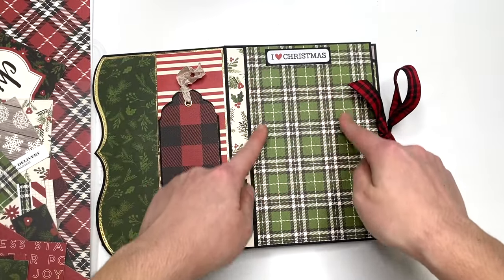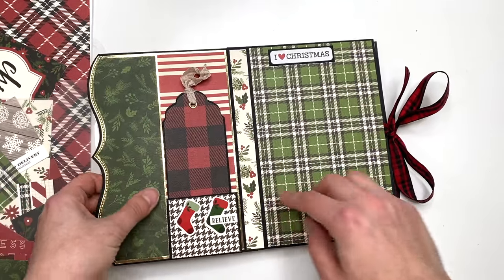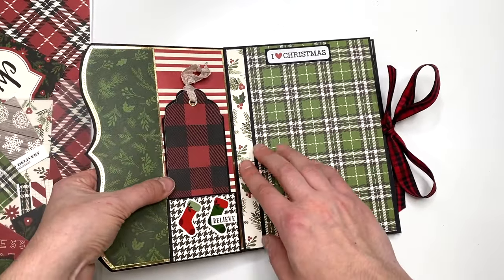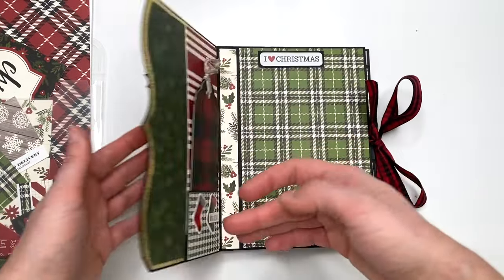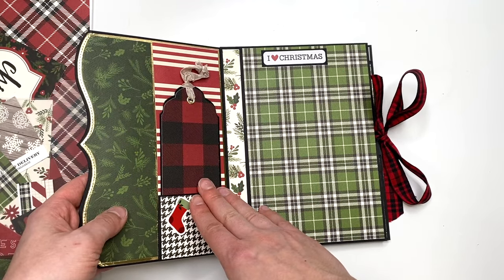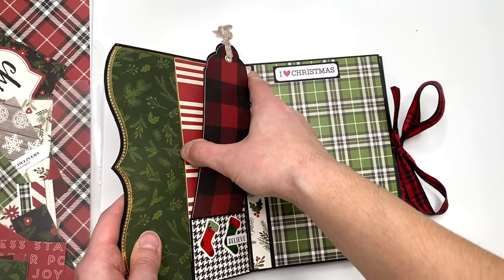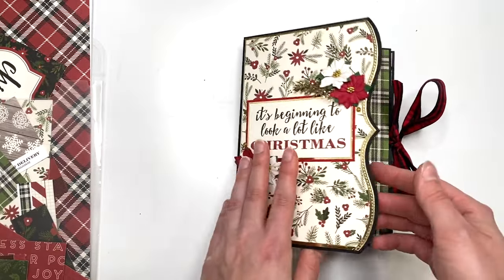I recommend leaving this border here — don't add your photo across the whole page, just add it in this area. I wouldn't add anything near the magnet. Try to make your photo smaller because with the pocket already there, the magnet still closes, but you don't want to add anything else in the pocket or it's not going to close. Don't bulk this up. That's why I left it as a writing space on the back instead — it's definitely usable and functional.